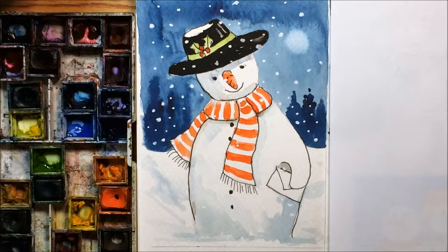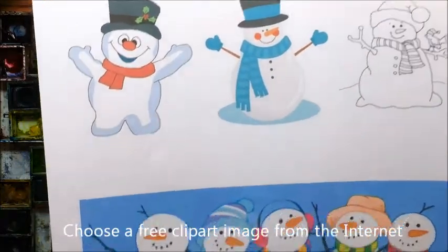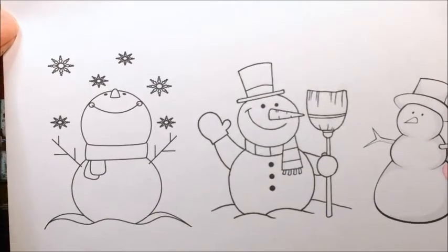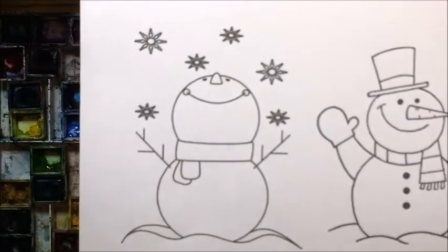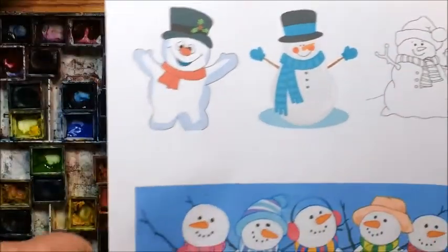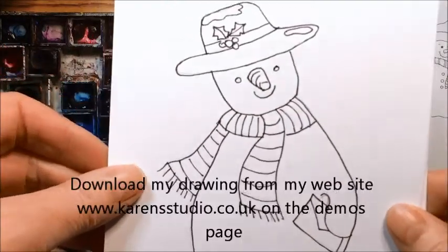Hello everyone, today we're going to have a go at doing a very quick cute snowman which is great for doing Christmas cards. The first thing to do is to choose your snowman. There are absolutely loads on the internet, all different styles — a lot of them are clip art so you can just copy them or print them off. There are some really sweet ones with hearts, ones with a broom, ones juggling snowflakes, ones with a robin. The one I've picked for today is one who's looking a bit cheeky but he's delivering a Christmas card, so that's the one I'm going to do.